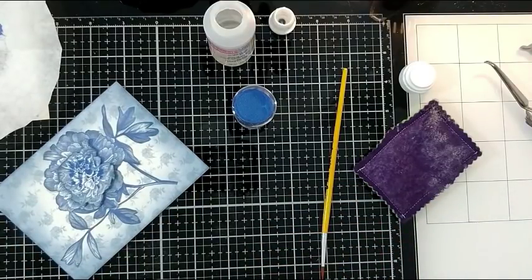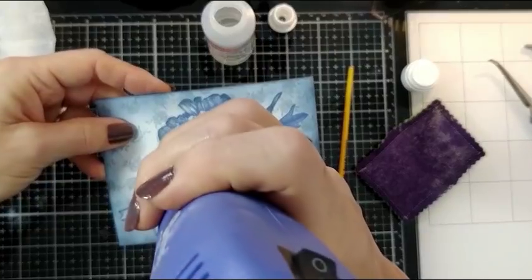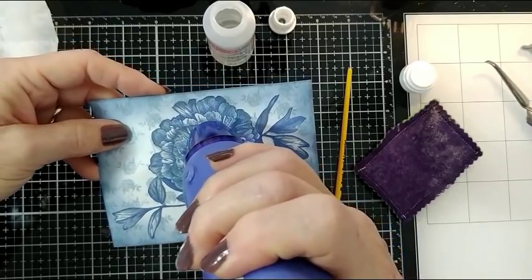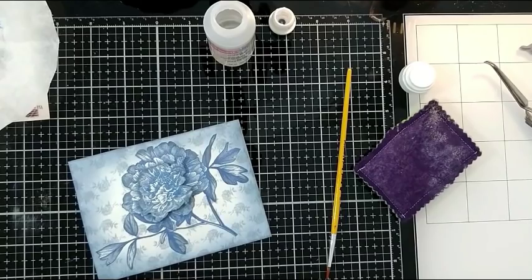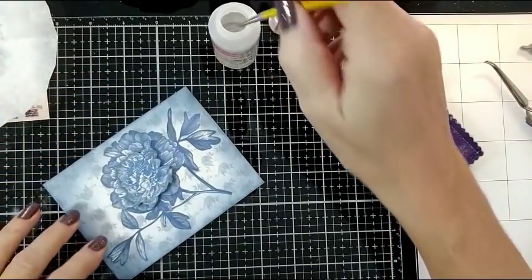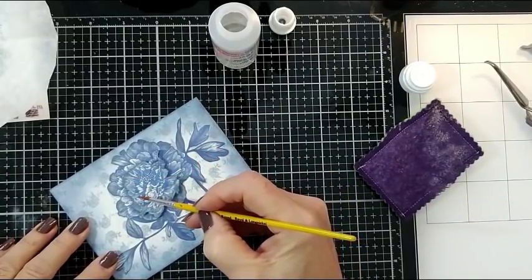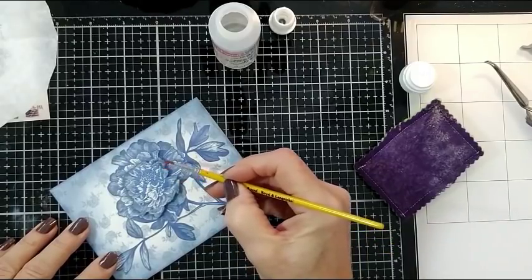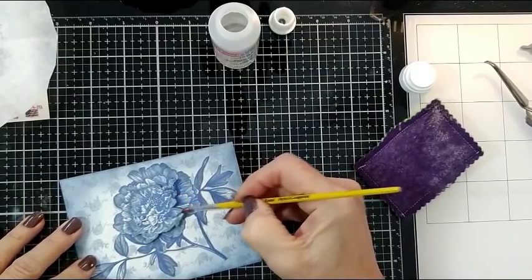Look how pretty that already looks, and then we heat emboss. Make sure you get every area — you don't really have to wave your wand around that way, but you'll make sure you hit all the areas of the embossing powder. Look at that, so pretty, and we'll do a little more. Notice I'm not outlining every image, but just very subtly adding where it's the darkest blue and the shadows. Well, that's an easy one because it actually is a shadow.